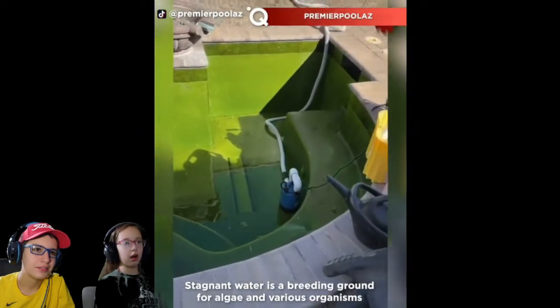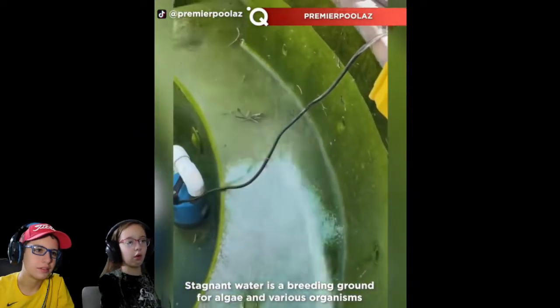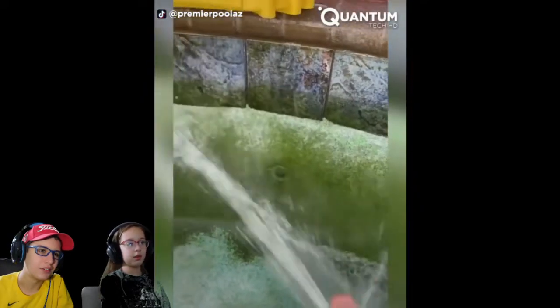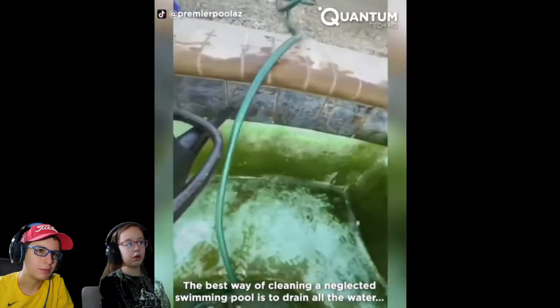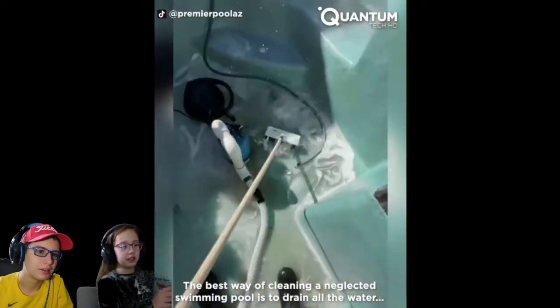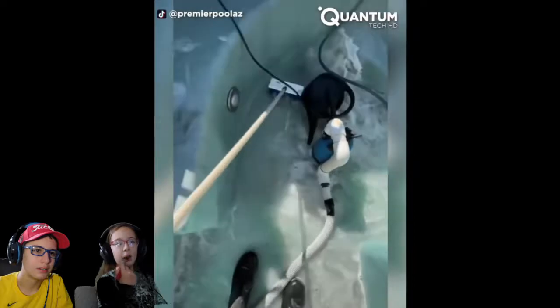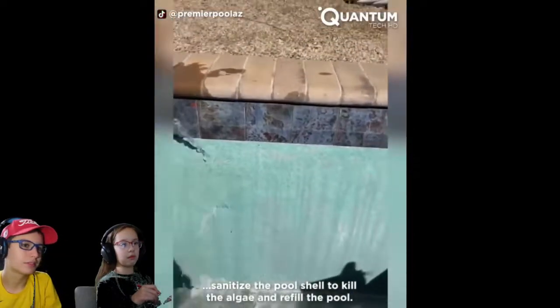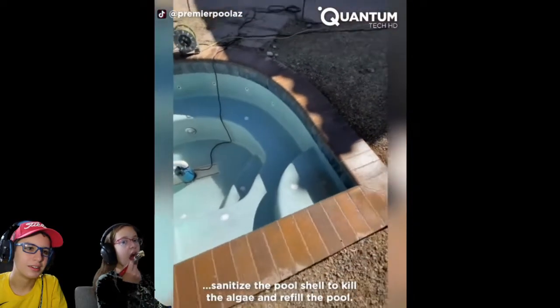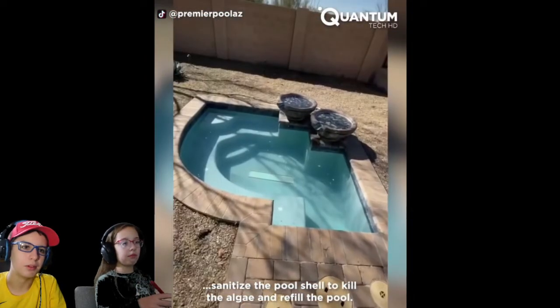Premier pool. Oh my. What are they doing? They're cleaning it because it got really dirty. They got all the stuff off. It's really... it's the best way of cleaning it — to drain all the water. Look how clear it is. Oh my God. Now put the water back in and it'll be good to go.